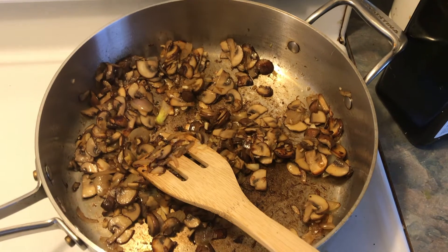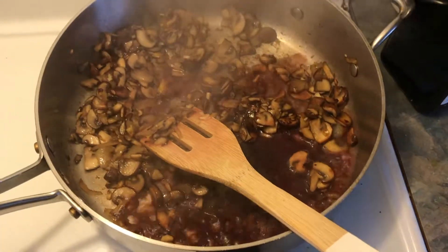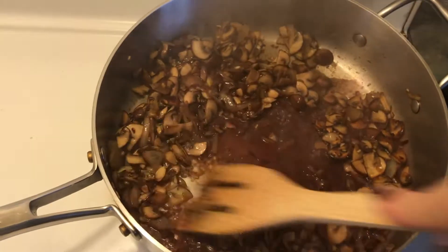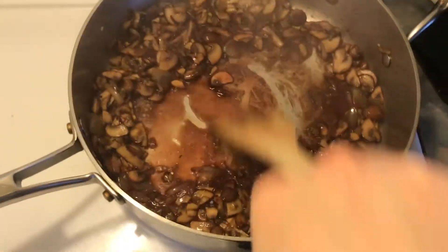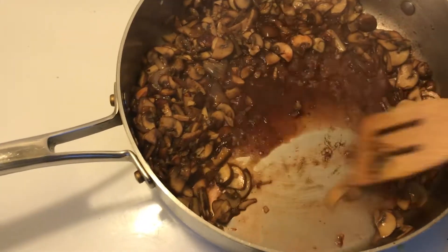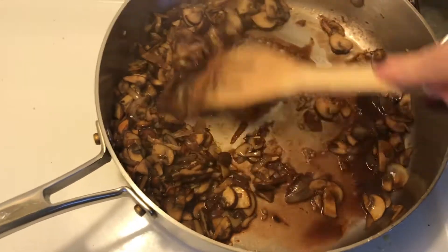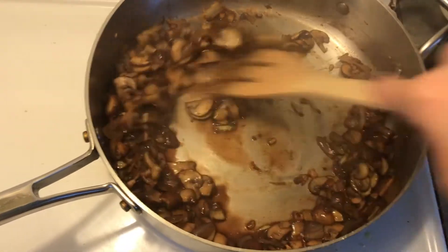Cook that some more until everything's nice and brown, and then you're going to deglaze the pan — which means you're just going to throw some wine in, take your wooden spatula, and scrape right in that pan to get all the flavor that's stuck at the bottom into your mushrooms. This also provides a really nice flavor to the mushrooms with the wine. Do this until all the wine is evaporated.